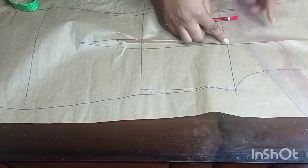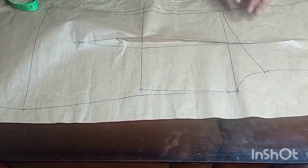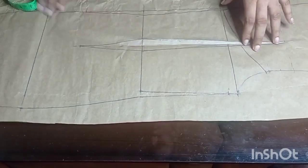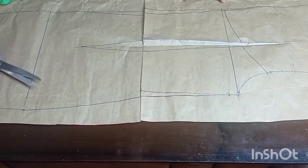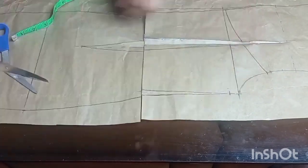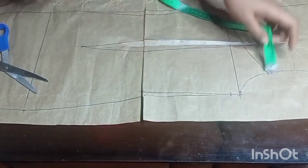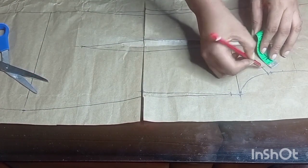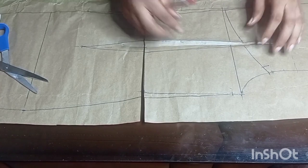I'll use my ruler from this new point to draw a curve line connecting it down. Next I'm going to cut out the pattern pieces. There's something I forgot — I'm supposed to take in the back width. I'll mark 0.75 inches on this curve line, then from that point connect it with a curve down to the new armhole line.